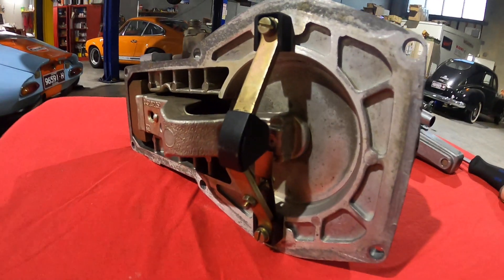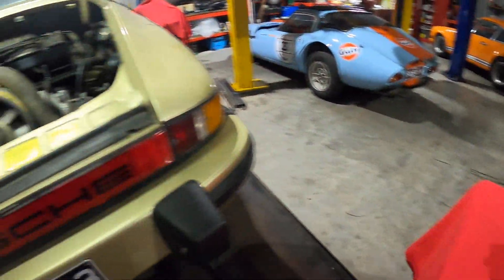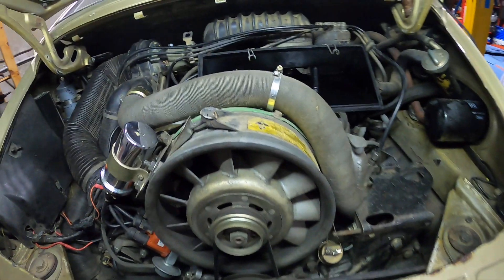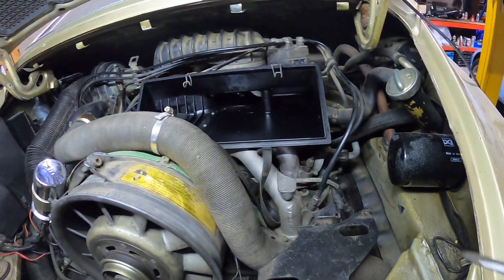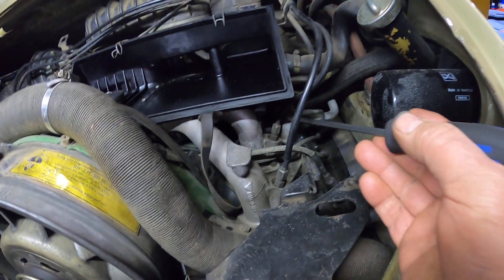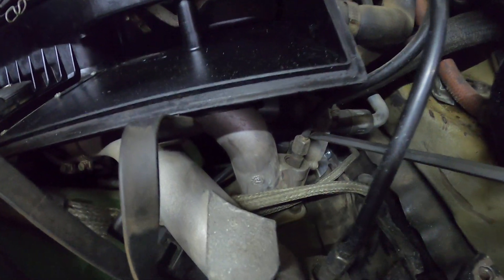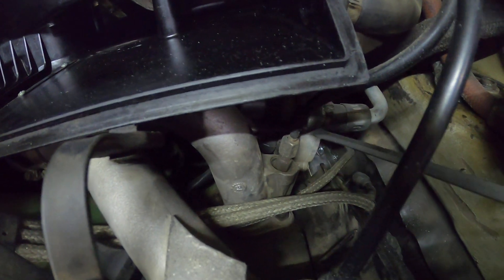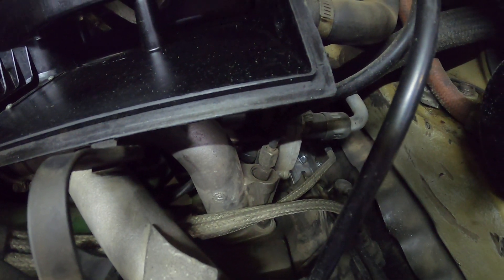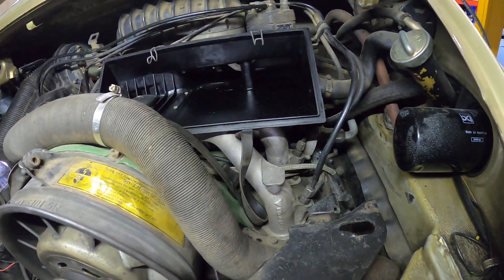Now we'll move over to the engine of the car to show just where these components sit. You can see down in there — I'll get in a bit closer — the idle control valve is sitting right down in there, so that's where you find that one.